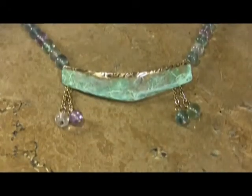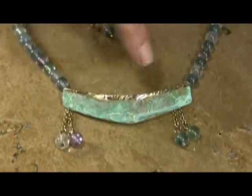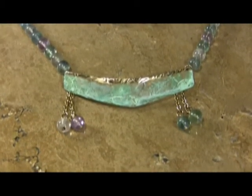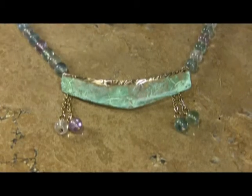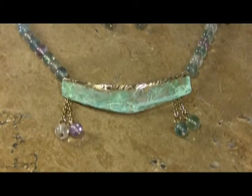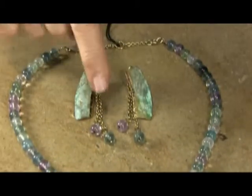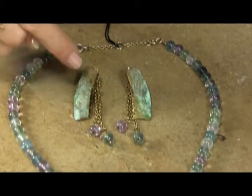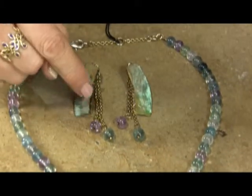So the first piece has 8mm fluorite with dangles, and it has a beautiful little shaped pendant piece that would make it a really nice necklace. It's hand-hammered, hand-forged by Sheridan Starr. Some of the coordinated earrings are these double dangles with long chains.